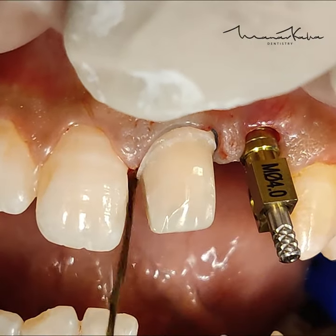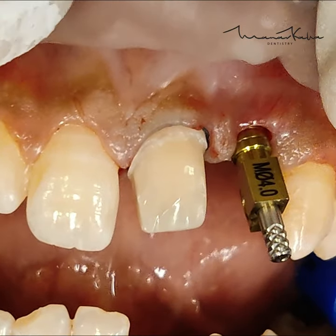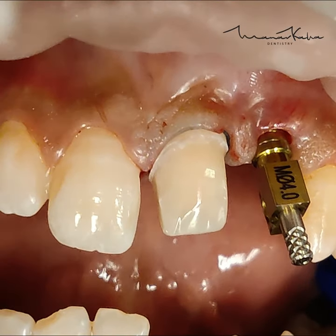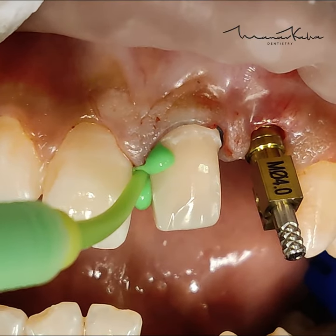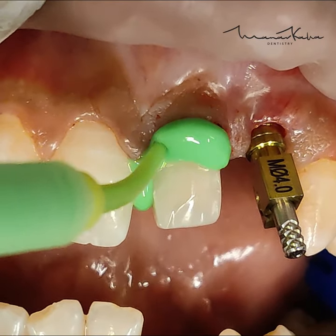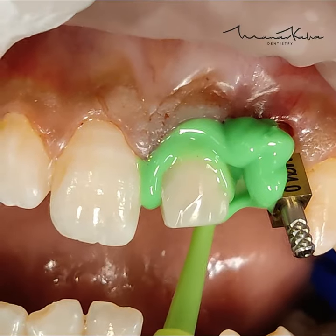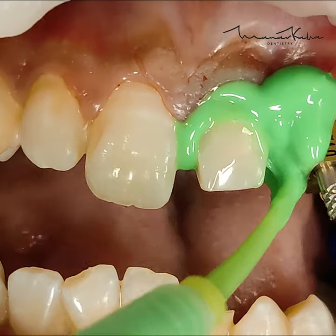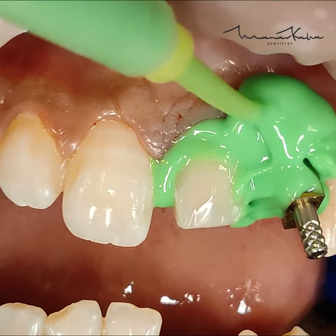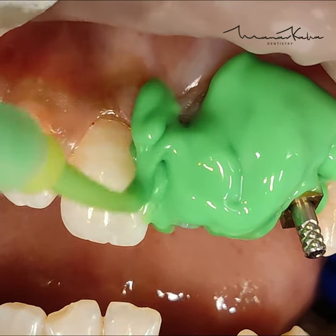Now you are ready for the impression. In one single stroke, you want to pull out the second chord without disturbing the first chord, blow some air to make sure that there is no fluid around the tooth, and inject interproximally with your intrasulcular tip. Make sure that the tip does not move ahead of the material — the tip should always be immersed and submerged in the material, and the material should be ahead of the tip at all times. This is done to prevent any air bubbles.